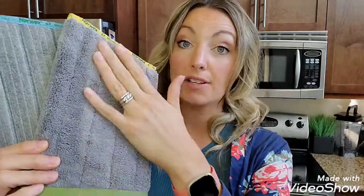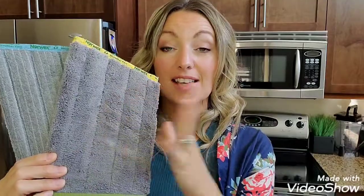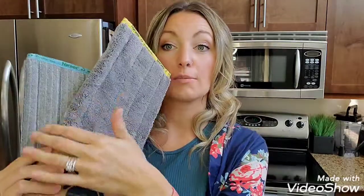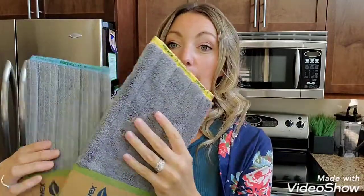Our mopping system comes with two mop pads. This one is our dry sweeping pad — it is electrostatic, so when you use it, it pulls and attracts hair, dirt, and crumbs. You use a figure-eight motion and it picks up everything. If there are bigger, larger crumbs, they sit at the top and then you use your envirocloth to pick those up.